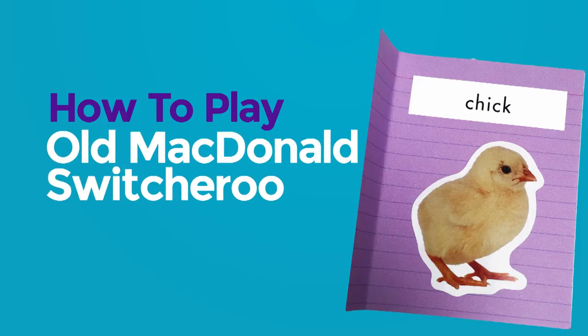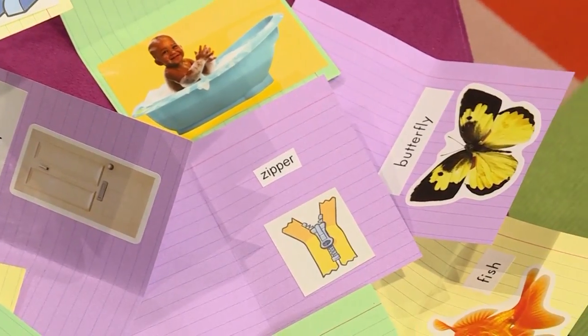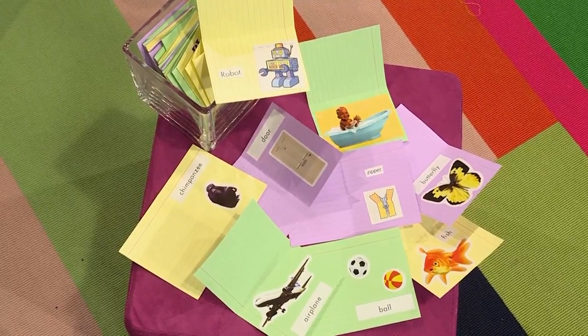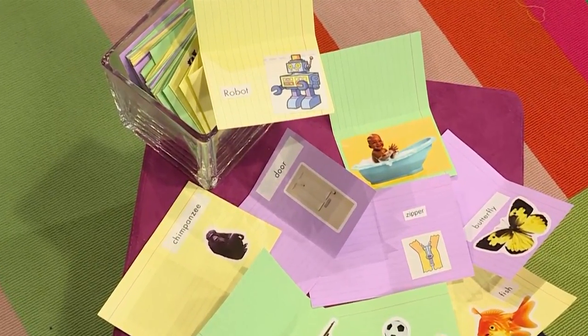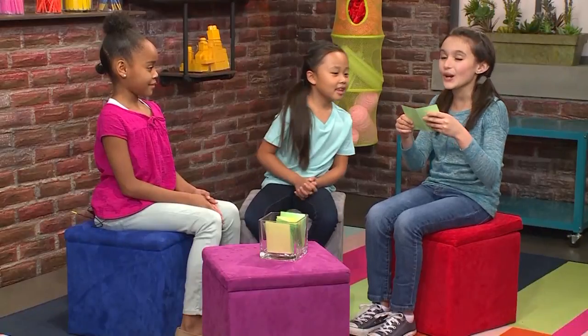How to play Old MacDonald's Switcheroo! We're playing Old MacDonald's Switcheroo. Here's how you play: you need a bowl full of picture cards. You can draw pictures or cut them out from magazines or even use stickers. The pictures can be anything — like a wild animal, food, or something you play with. Just tape or glue the picture onto a card and put the cards into a bowl. Let me pick one out. I got a bowl.